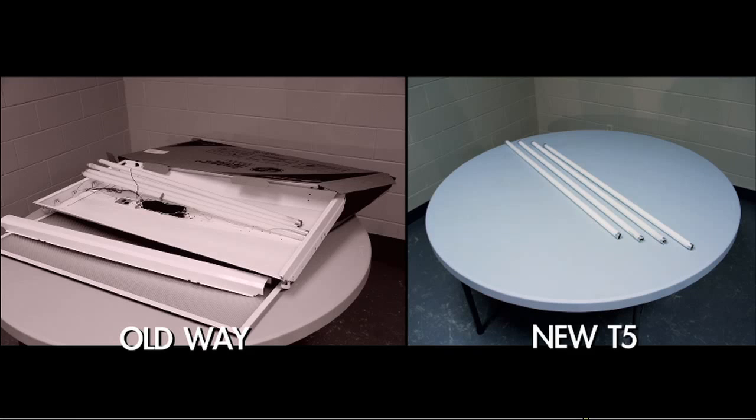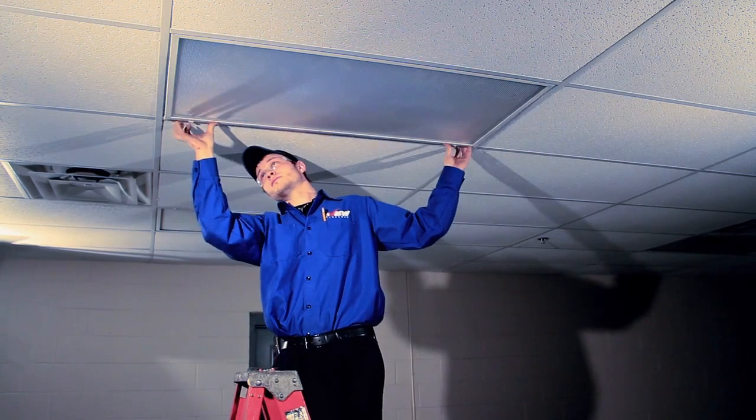Now let's look at what's left over after the two processes. With fixture replacement: the old fixture, the four bulbs, broken tiles if any, and the old fixture cover. The self-ballasted fix just has the four bulbs and some wires. With a simpler switchover, you can finally take advantage of all the things the T5 offers.